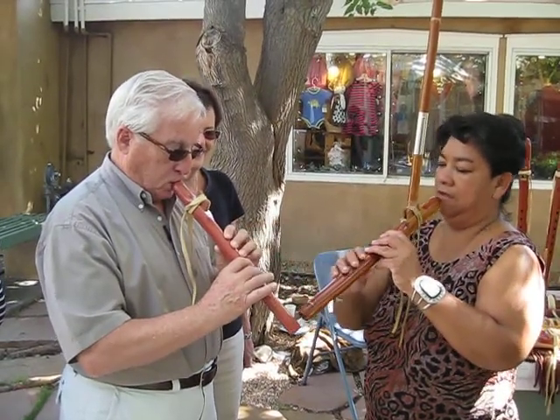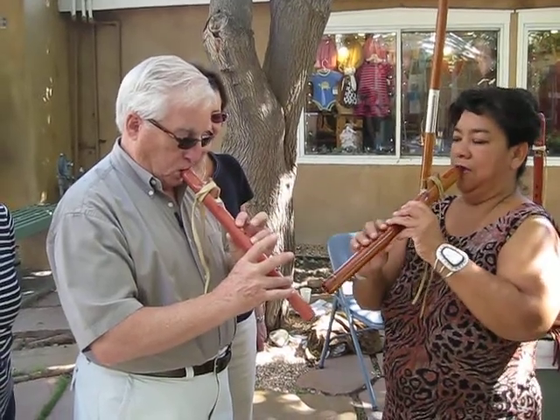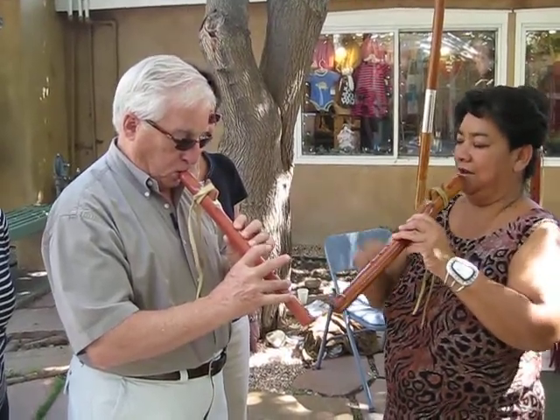One, two, three, four, five. Four. This is four. Four, five. Got it.